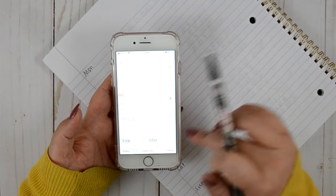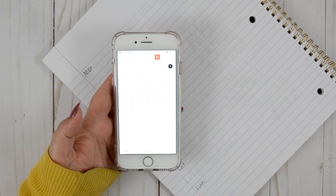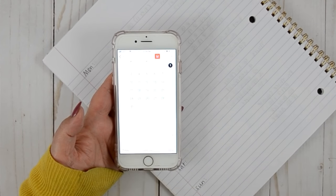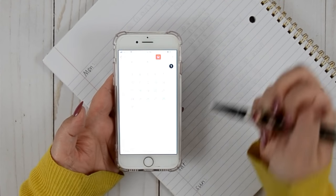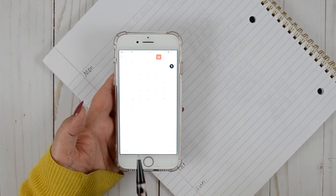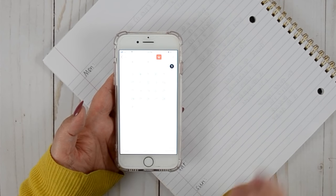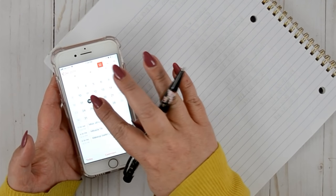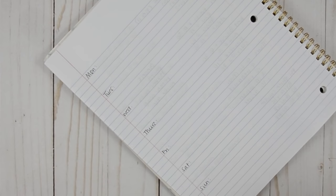A lot of people use just their phone calendar, but I don't like using only that because it doesn't give me enough structure. I like that it's a quick easy glance to see what's there, and I'll also put things into my pocket planner. But I don't like to use this as my only planner because it's not detailed enough. What I'll do is click through each day, put events into my notebook, and then transfer them into my Erin Condren or my B6.